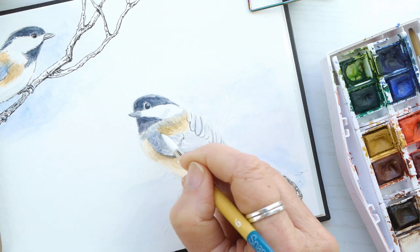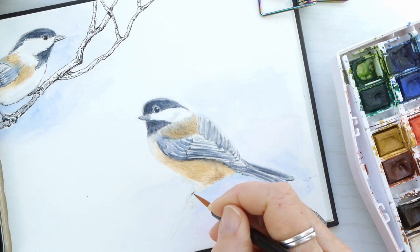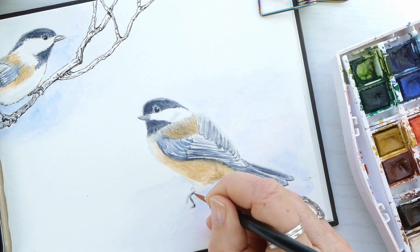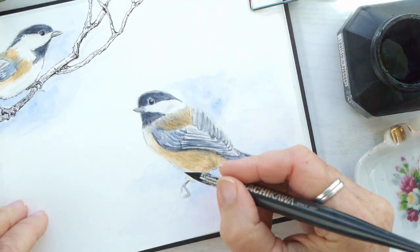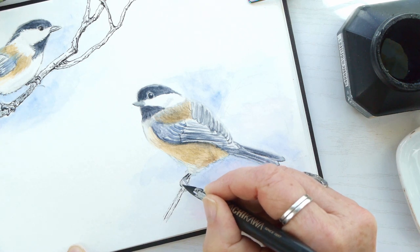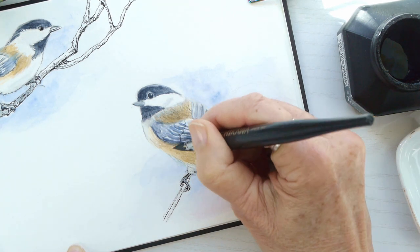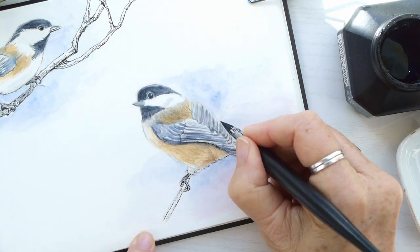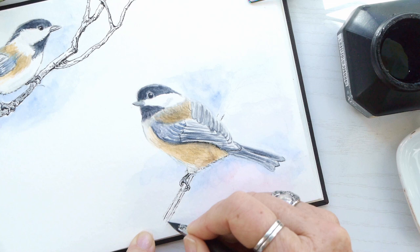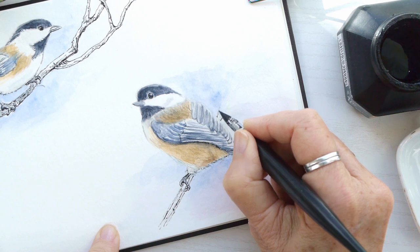I'm finishing up the leg of the bird with a very light outline and I'm going to ink in the rest of the details. Using a dip pen — or you could use a Micron — I'm putting in more details and defining a few areas. I really like adding ink to watercolor. I'm also leaving the branch and other details uncolored because I want the bird to be the star of this layout.